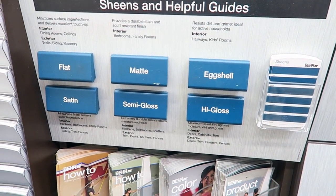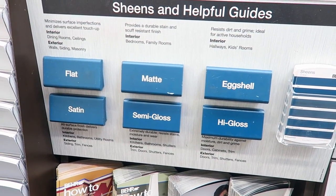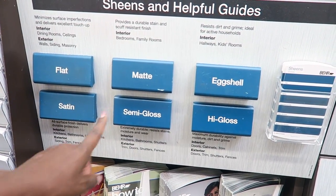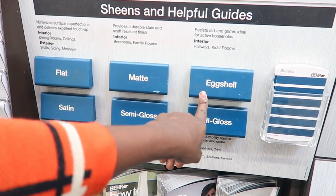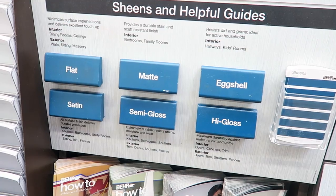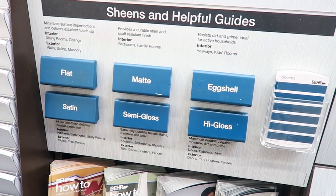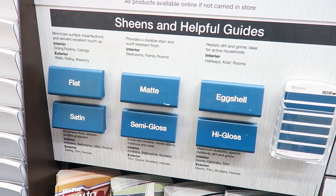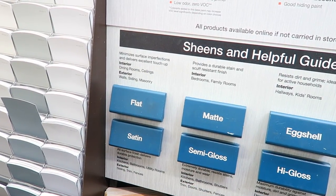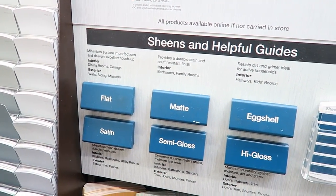Another thing that really matters is the different sheens. You have flat, matte, eggshell. We have flat and eggshell in our house primarily. Personally, I prefer satin and semi-gloss because you don't see the scuffs as much — it's not as apparent. Flat scuffs easily, so definitely keep those eraser pads around the house to help clean up those scuffs.